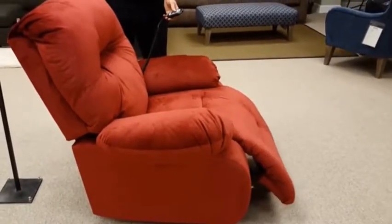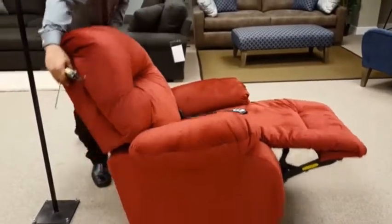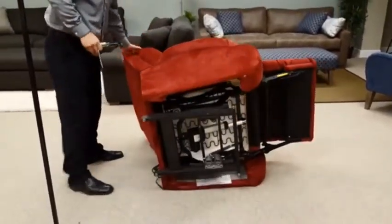Place the chair in the TV position, then lay the chair on its side.